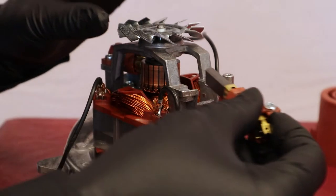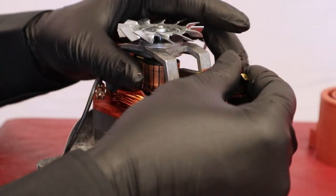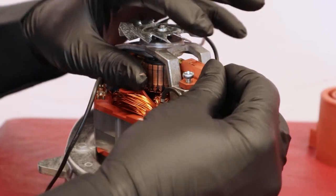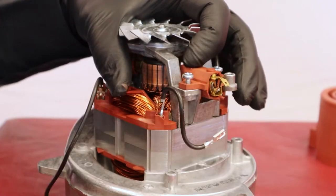If the rotor is in good condition, put the new brush into place. This is important — never touch the tip of the brush.